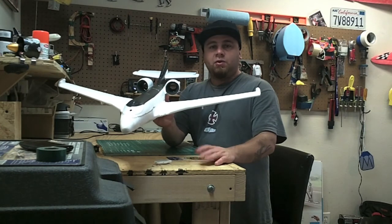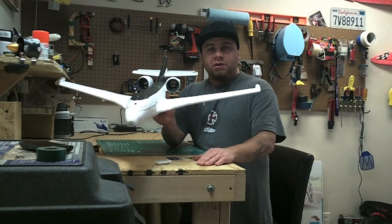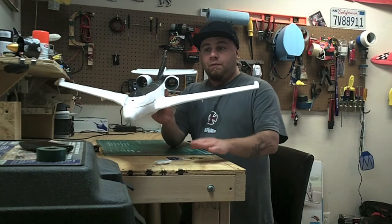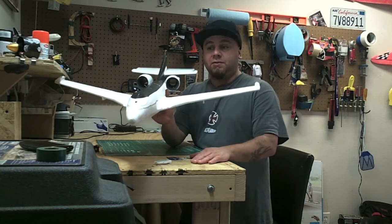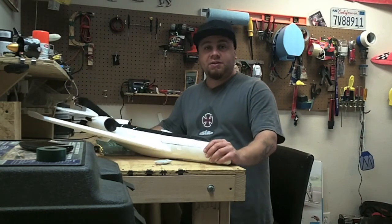I wish I could take it out today and put it all together in one video, but the weather just sucks — 20 mile an hour winds, can't do it. So I'm off a couple days next week. I will try and squeeze it in next week, and if I do I'll post a new video. Make sure you subscribe to my channel.